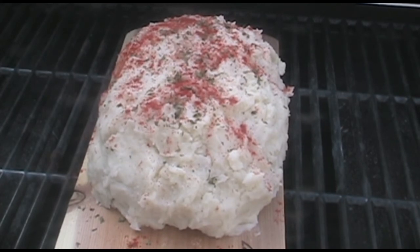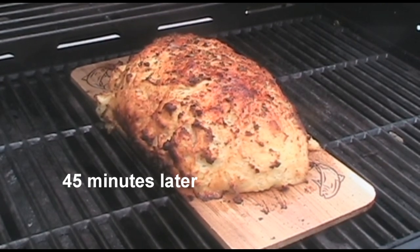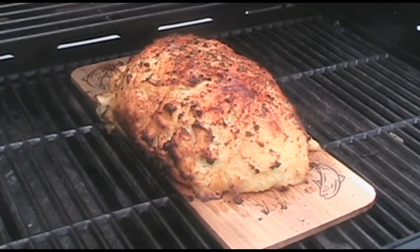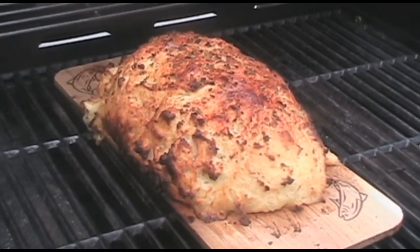Cook it until it's done — an internal temperature of at least 170 degrees. My temperature is about 168, so it's done. I'm gonna take it off and let it rest 10 minutes or so. The temperature will continue to climb a little bit, but we're there. Look at that — that's beautiful.